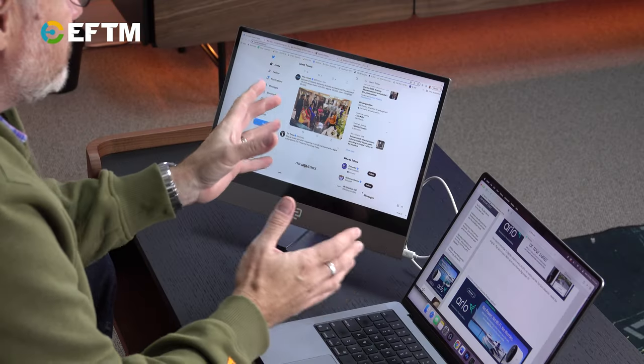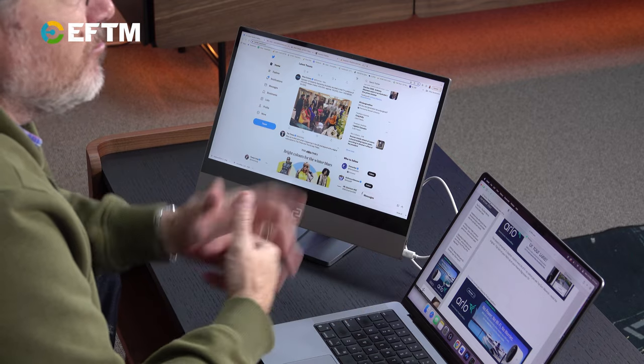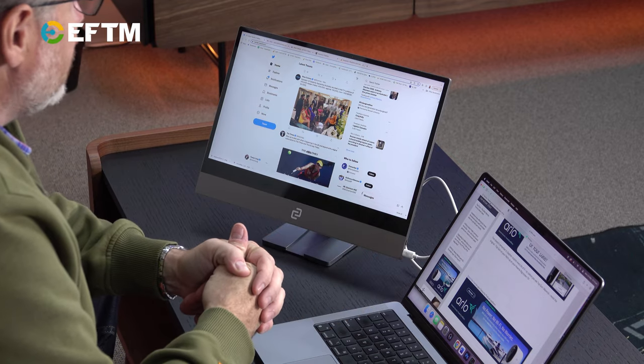More importantly, in a work-from-home environment, it means you can sit at the kitchen table, the dining table, wherever you are, and just set up with a more familiar user experience — because so many of us now are used to having multiple displays on our computers.